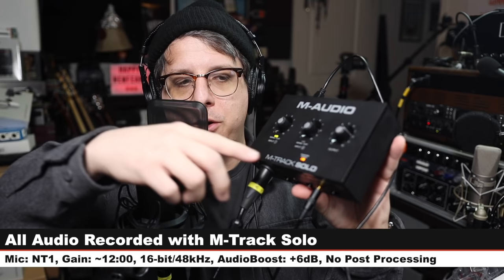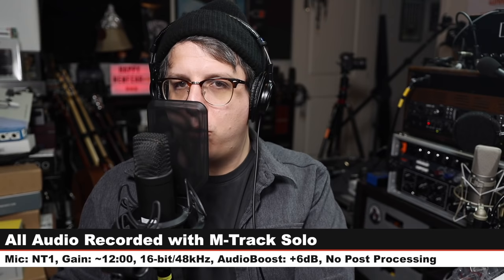For this review, I have the Rode NT1 connected directly to the M-Track Solo. The 48-volt phantom power is on and my gain is set at noon. I am recording at 16-bit 48 kHz, and I will not do any kind of post processing, but I may have to boost it a bit in post — so check the description to see what I did. Now let's talk about what comes in the box.